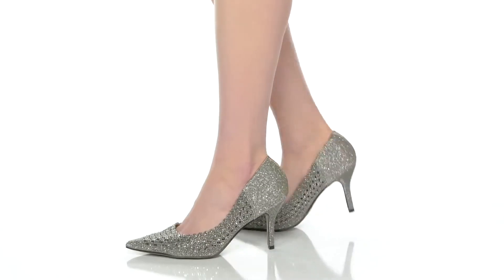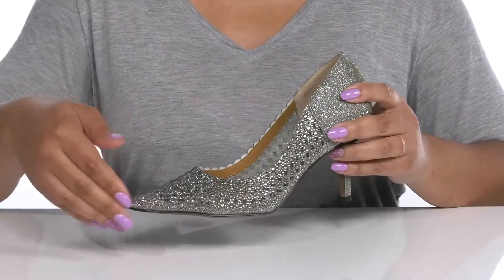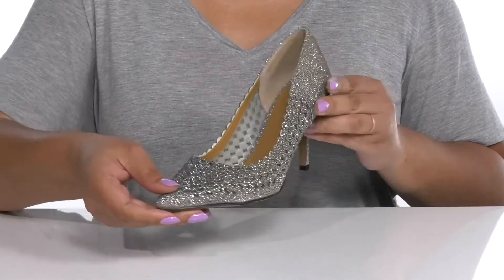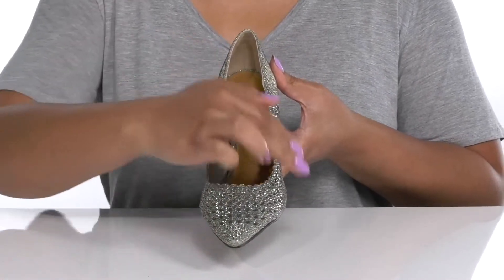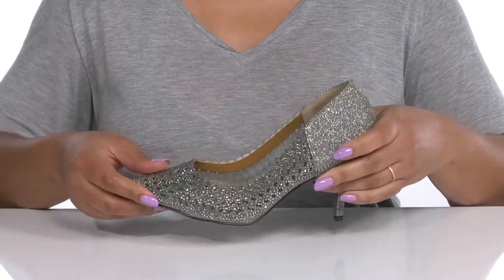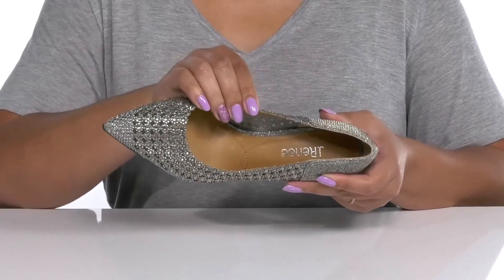Wow everyone at your next event wearing these cute heels by J. Renee. They feature a textile upper with a pointed toe silhouette and wide open collar for easy slip-on. They have mesh panels that are breathable to keep your feet nice and cool, with an all-over glittery finish and rhinestone design at the front giving you a glitzy and glamorous look that's sure to turn heads.